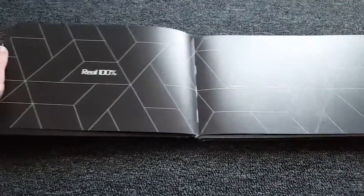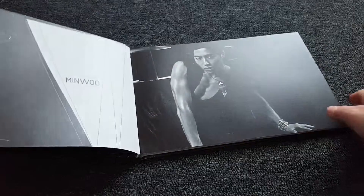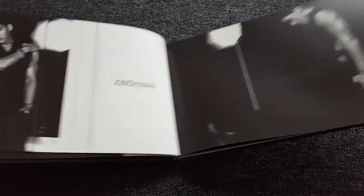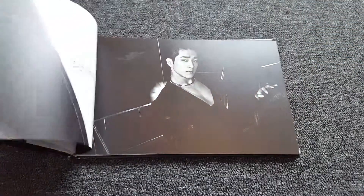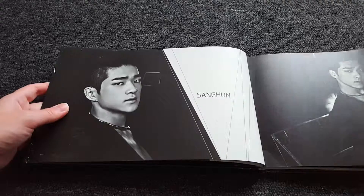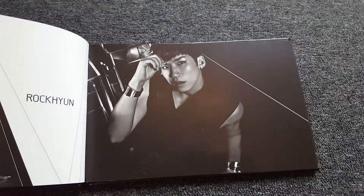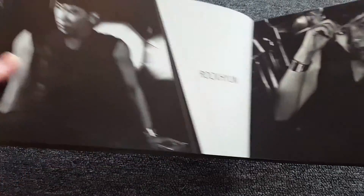These pages are super long. I'm sorry if I hit the camera. And I need to switch like this. The picture is so cute.